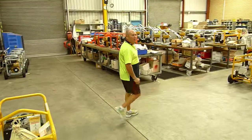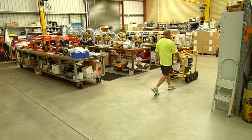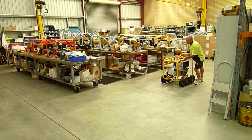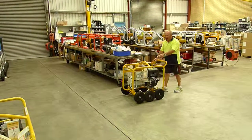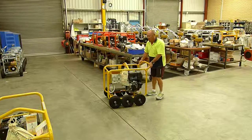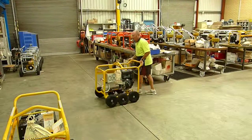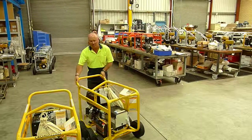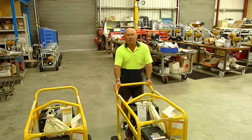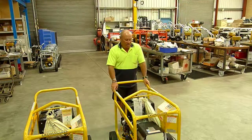Now, to make life a bit easier, we've added a third axle, slightly elevating the front wheels. As you can see, it has made steering effortless, making it so much easier on the site for the guys moving around.